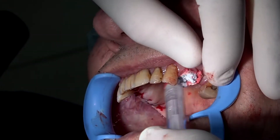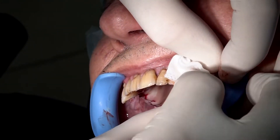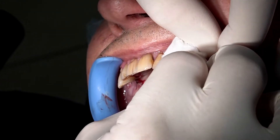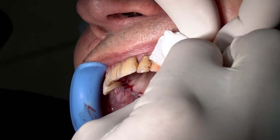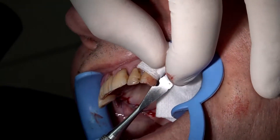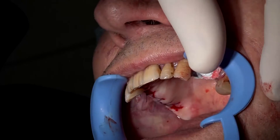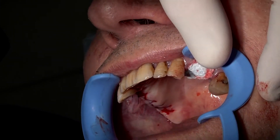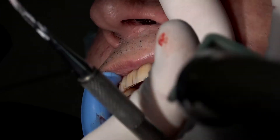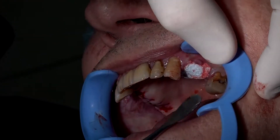We slightly overfilled. We press again, first with the finger for 3 seconds, and then adding compaction with a periostal elevator on the gauze. Now the material is already set. We can remove excess gently.